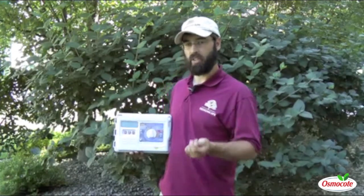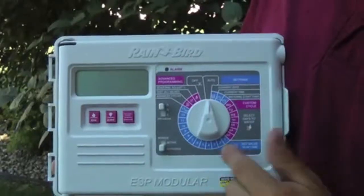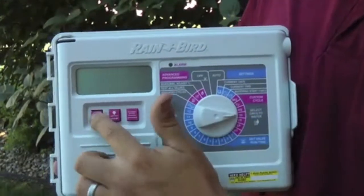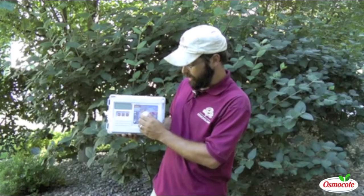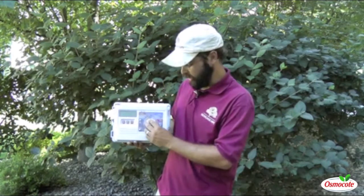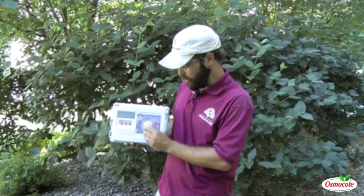If you want to run it more frequently, sometimes it becomes necessary to run it instead of three days a week, maybe four or even five days a week. Turn the dial to select days to water, select which day you would like to water, and push on or off to select that day, and turn it back to Auto.